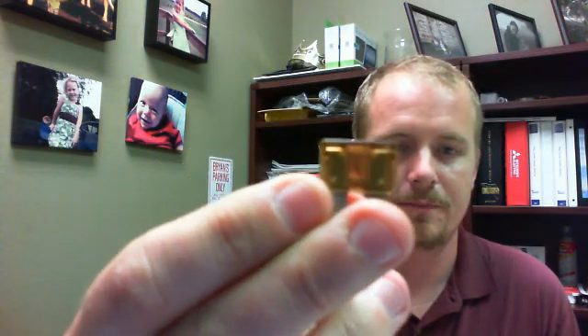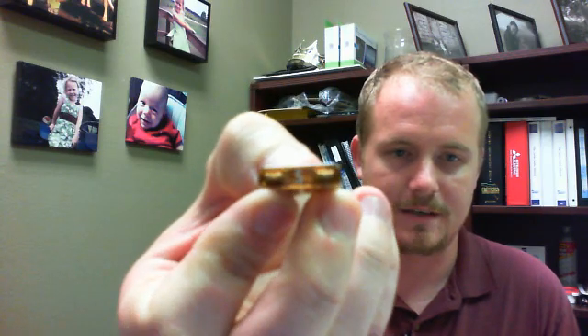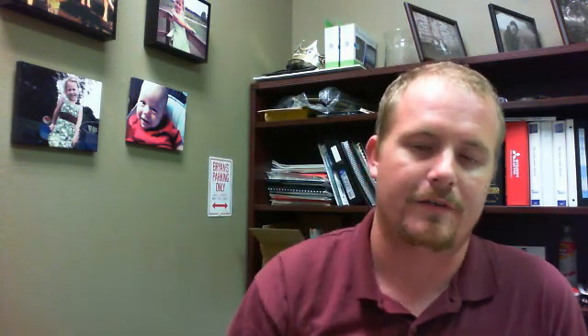Let me first show you this. This is a 5-amp fuse. 5-amp fuses are marked with the 5 on the top. It's kind of hard to see it there, but a 5-amp fuse is very common in an air handler fan coil type system, heat pumps. They connect into the low-voltage circuit.